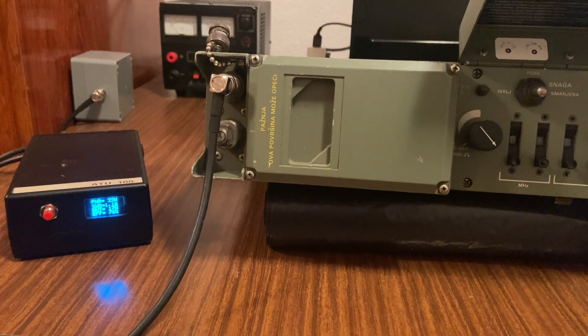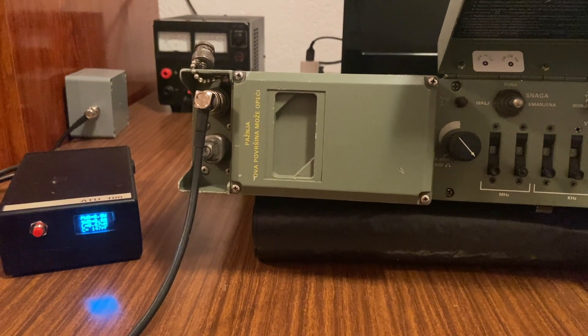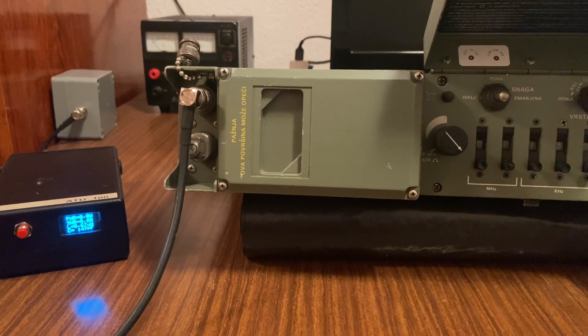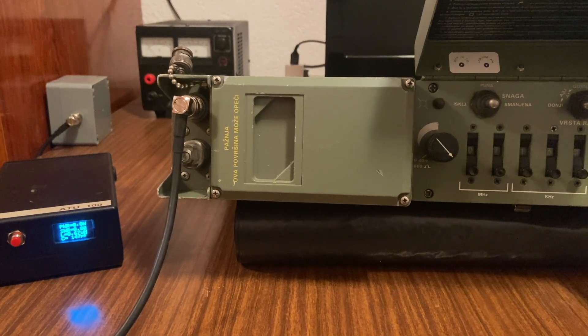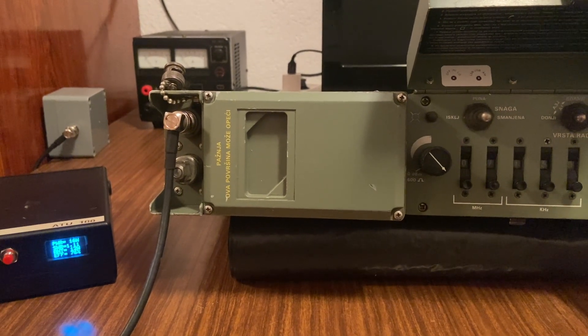Echo Alpha 3, India Alpha Victor. Echo Alpha 3, India Alpha Victor. Echo Alpha Victor. 5-9 también para ti. ¿Me puedes decir el call sign, por favor?